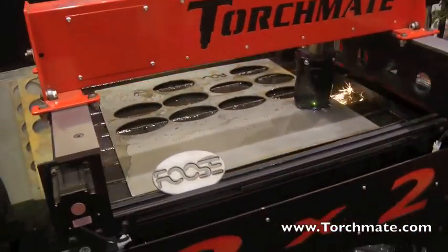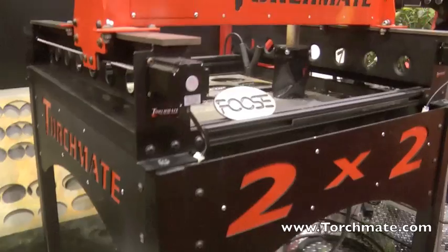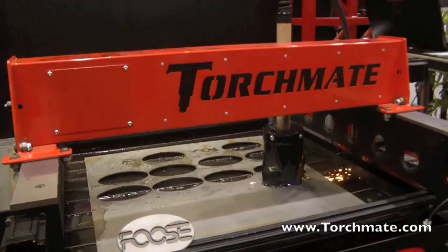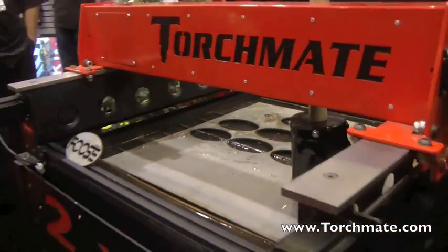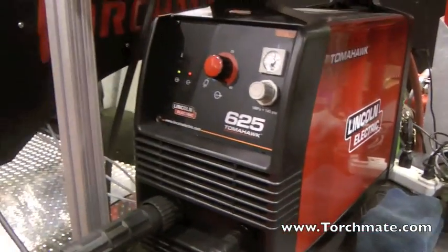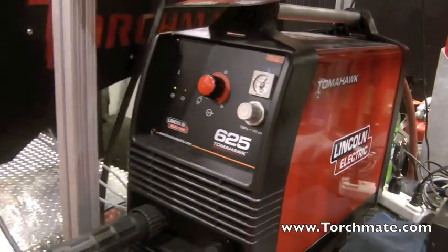Let me tell you about the Lincoln Money Matters program and why we're so excited to have this machine in it. Basically, we're able to give an end user a brand new Torchmate 2x2, water table, Torchmate CADLight software, and a Tomahawk 625 plasma cutter, all for $47.99. Really, at the end of the day, it doesn't get any better than that.